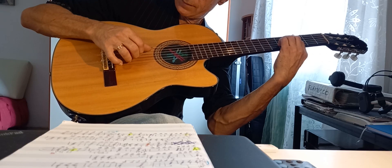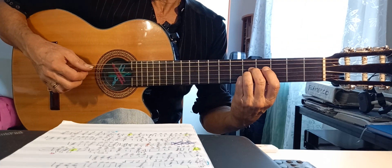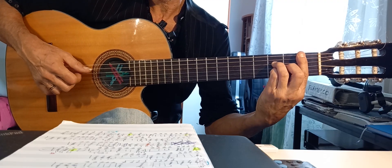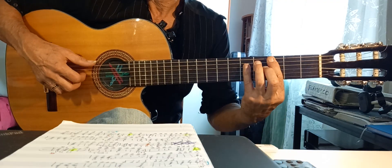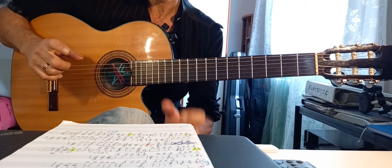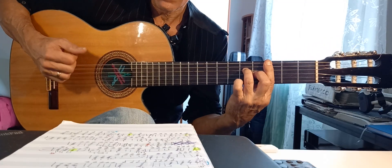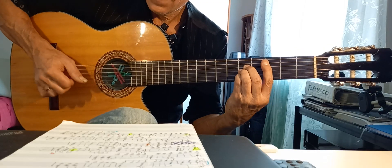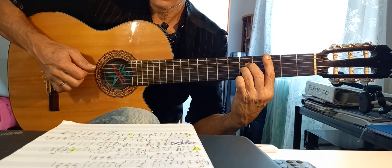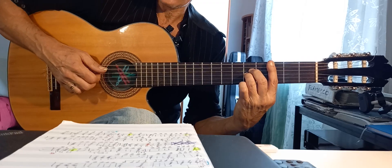Do, qual è la quinta basso? Do, Basso, Mi. Do, Basso, Fa. Fa, Sesta. Arpeggio. Ecco, prima del Reprise c'è questo frammento in levare, che è il seguente. Do, Basso, Fa, La, Si. Quindi, te lo faccio lento. Do, Basso, Fa, La, Si. Do, Basso, Fa, La, Si.